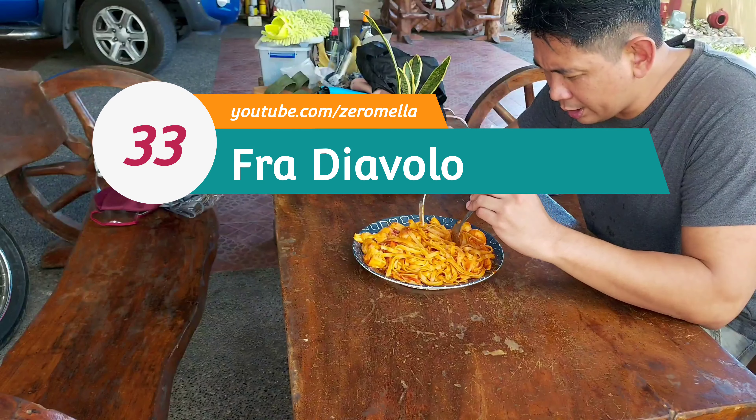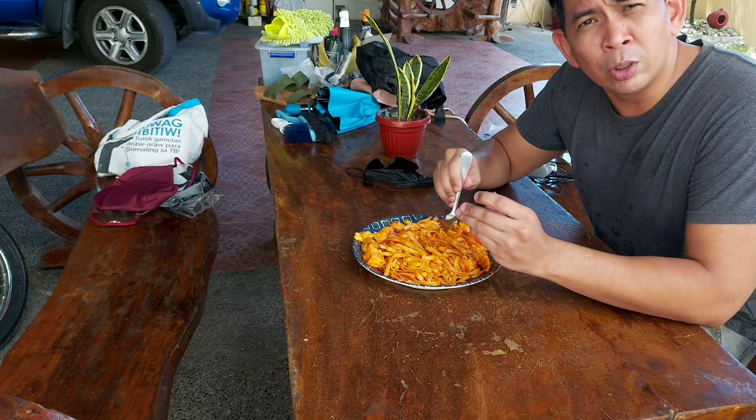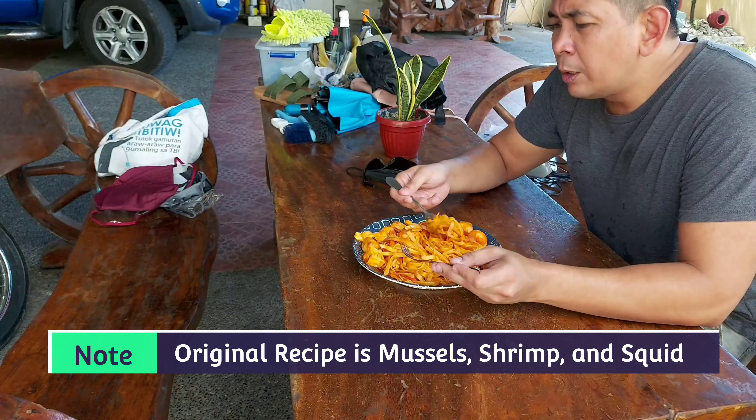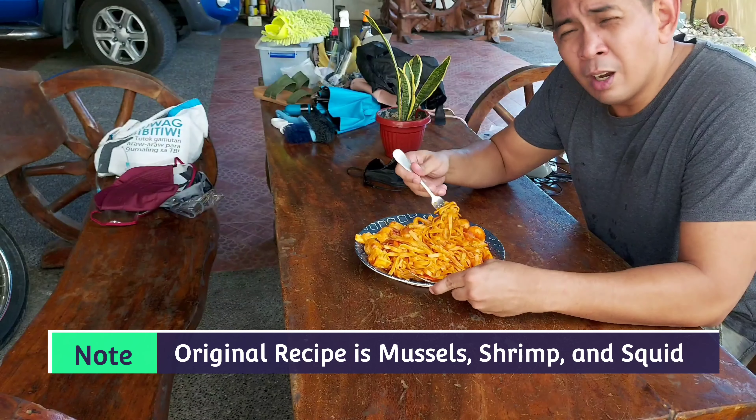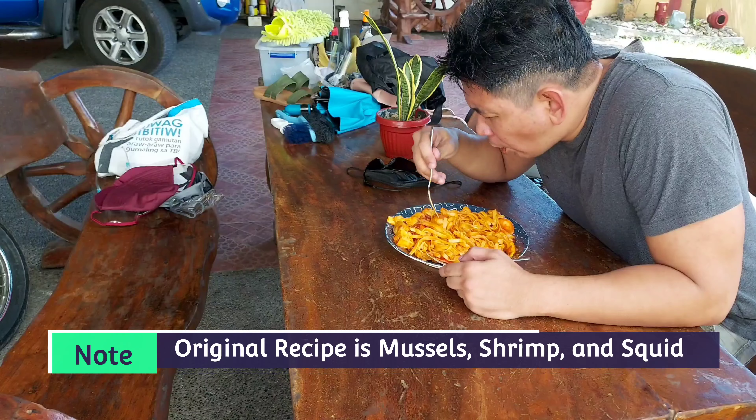Hi guys, welcome to V-Log number 33. Today we're cooking a Lenten special called the Fra Diavolo — no animal meat on this one.